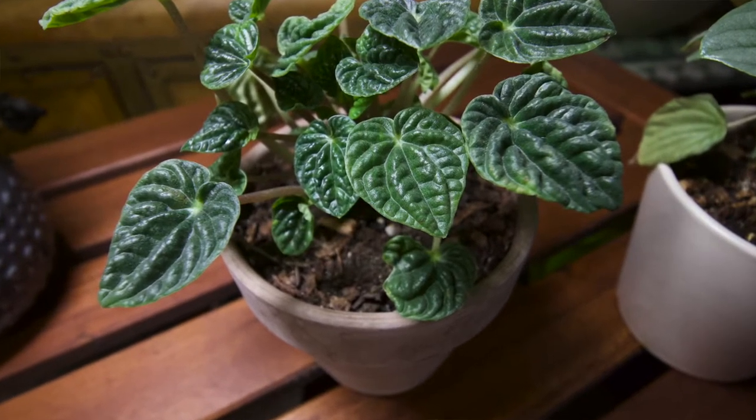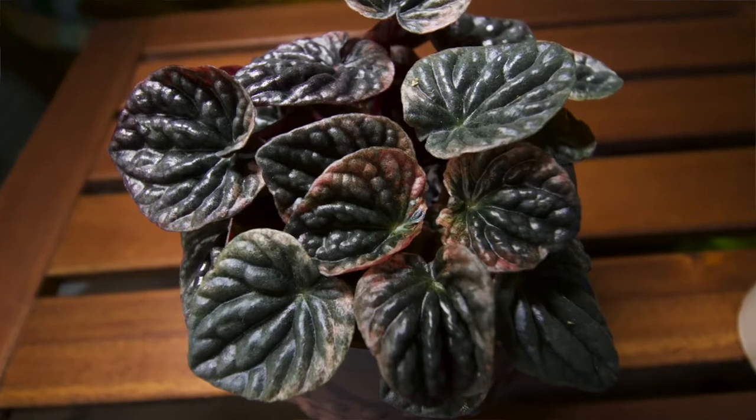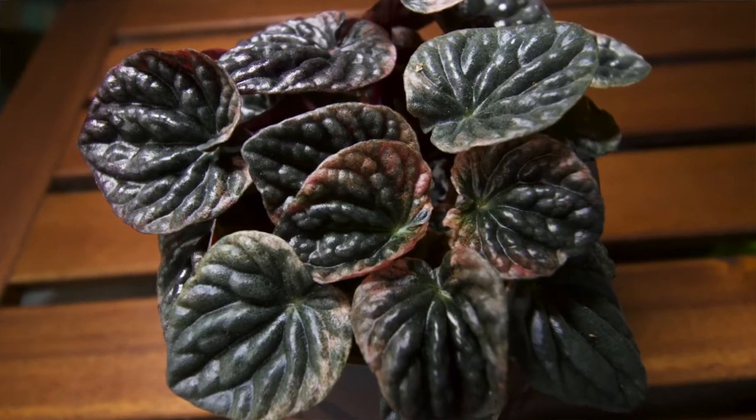There are so many numerous cultivars and varieties of Peperomia caporatas that they come in other color forms, such as the Silver Frost, which has a bluish silver tint, to something as dark and burgundy as this one here. They can also come in a somewhat variegated variety — we've seen red, purple, pink, and all different kinds of variations of this plant.